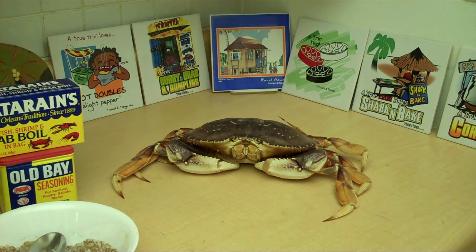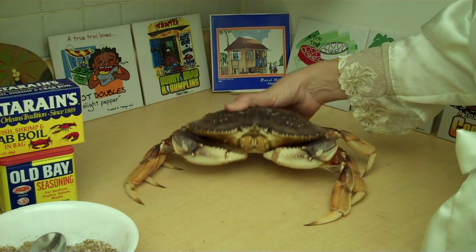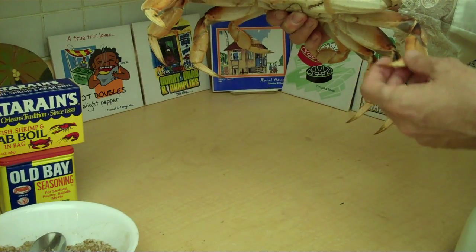Hello there. Today we're going to make a Dungeness crab. I'm going to steam — I've got a live Dungeness crab here. He's not going to know what hit him.